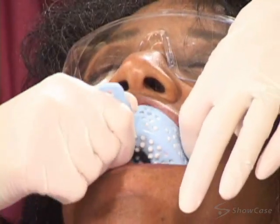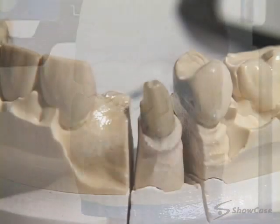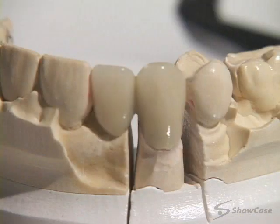Then we'll take an impression of your teeth. The lab uses the impression to make a model of your mouth, and they'll use the model to create a bridge that precisely fits your tooth and bite.